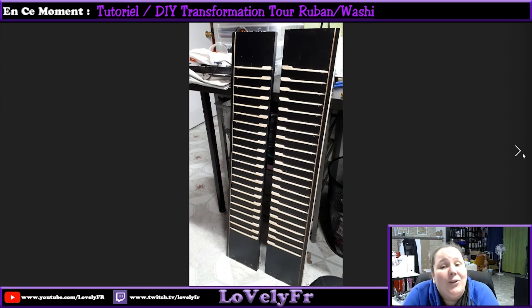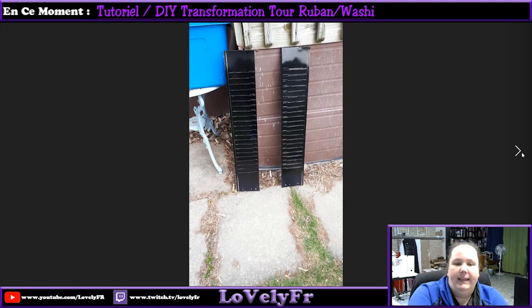I had some spray paint on hand, so I said I'm going to try. You can leave it as is — it's not bad — but I wanted it all black, so I went outside and just spray-painted them. In the picture the paint is still wet, that's why you see all the reflection, but they're dry now and it's perfect.